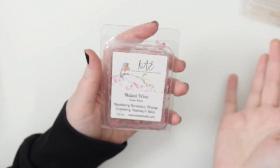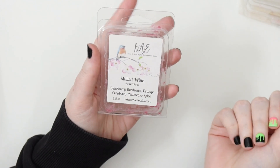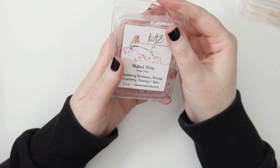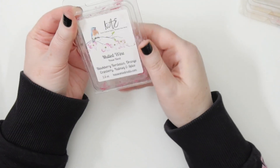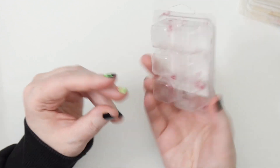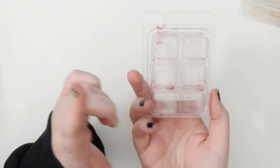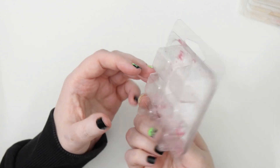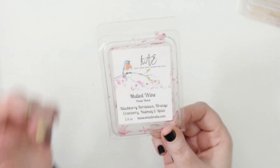This one was from Kae, which Andrea gifted me — Mulled Wine, which is blackberry, bordeaux, orange, cranberry, nutmeg, and spice. I finished this whole clamshell. It was okay — good. Definitely liked that it was more mulled, just a really nice clean blackberry orange, spicy dark berry kind of scent. I did enjoy it, can't remember it too well, but I think it performed pretty well and I finished it up. Sort of a winter berry smell.